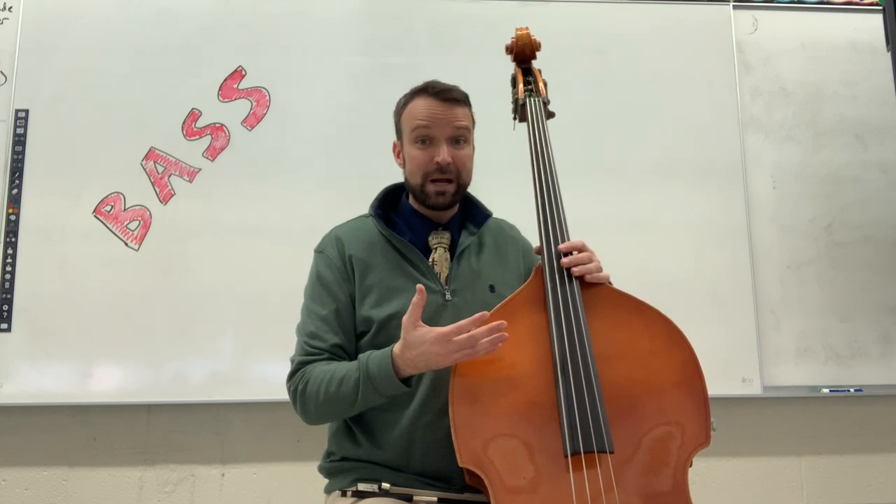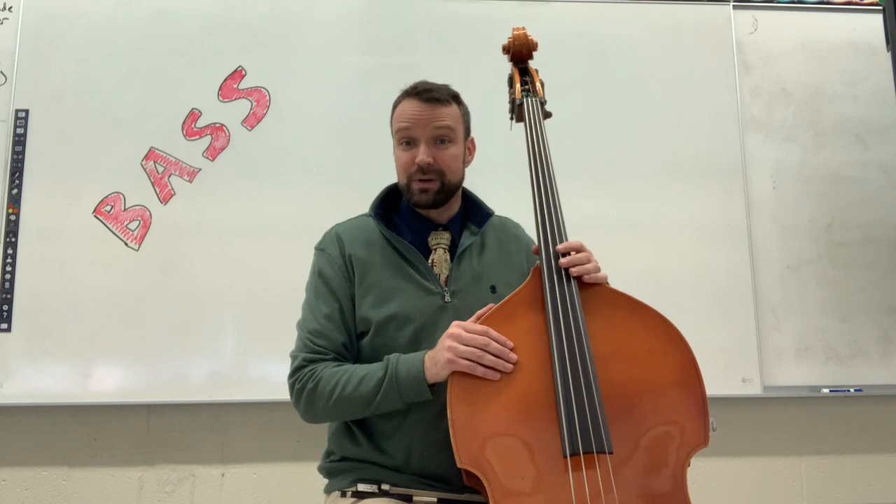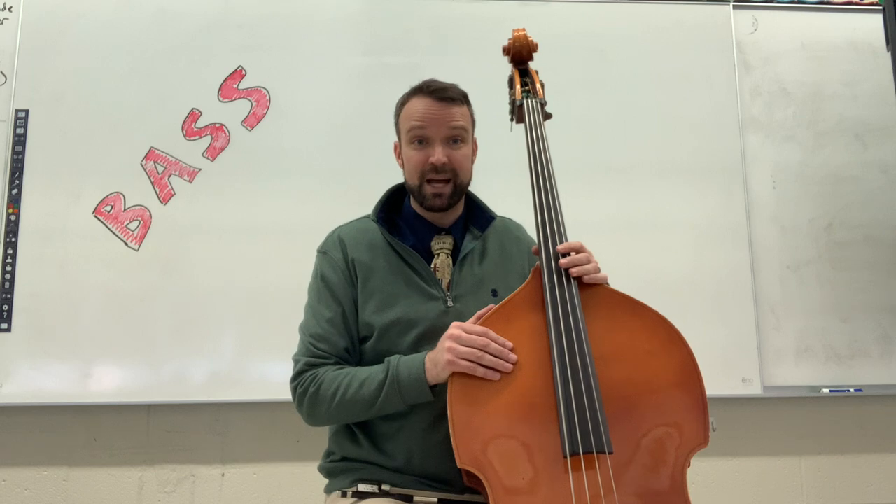Although the bass is quite large — this one is bigger than I am — just like all string instruments, basses come in fractional sizes, so you can play the bass regardless of your size.